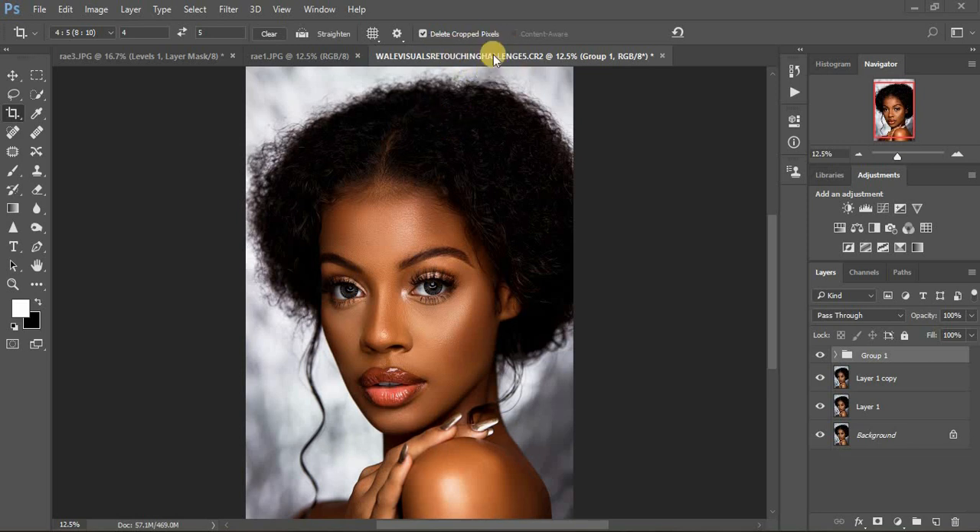So let me show you guys what I did for this particular image taken by Wale Visuals for retouching challenge number five. I want to show you guys how the image was and what I did. The challenge was to take around 48 hours, and for this image I actually took so much time — I've never spent so much time editing an image. So let me show you guys what I did. The image was initially like this, and I transformed it to this.